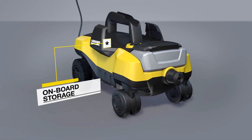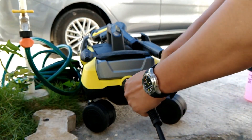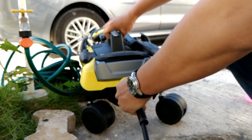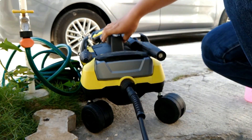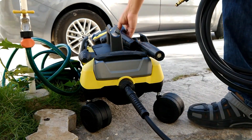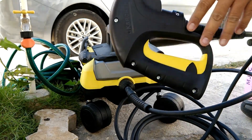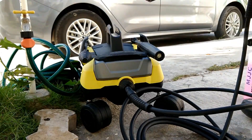The K3 Follow-Me is space-saving and easy to store, with dimensions of 21.1 by 12.2 by 13.2 inches. In summary, the Karcher K3 Follow-Me combines convenience, power, and versatility. It's an excellent choice for everyday cleaning tasks around your home.